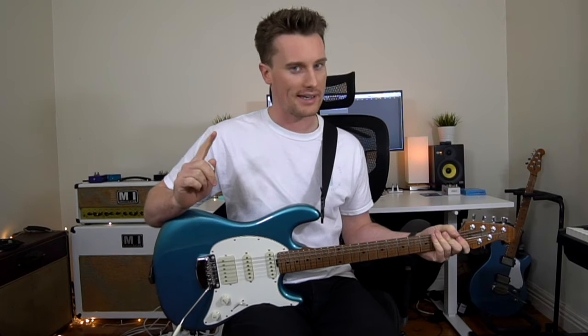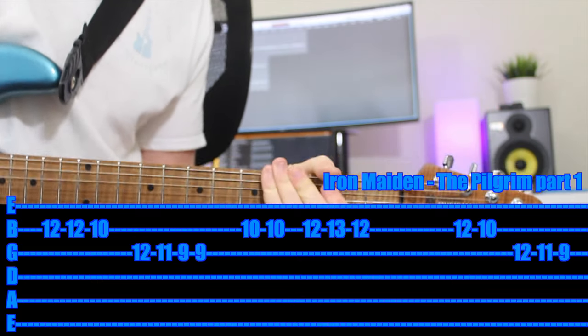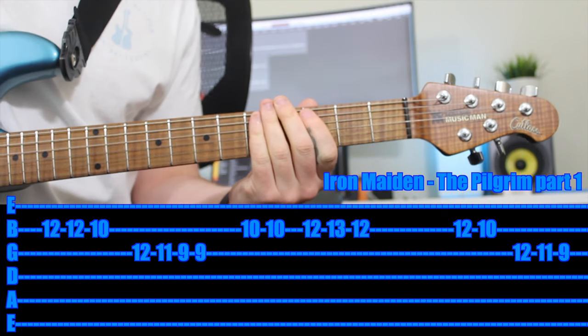Alright, The Pilgrim by Iron Maiden — great song. As you can see, a little tricky. I can show it with one finger, but I'm going to suggest you use more. I'll show you both versions. A little bit of distortion — I'm on the neck pickup. You can be on whatever you want. Let's dive in.